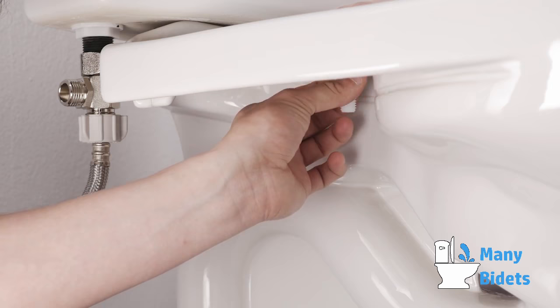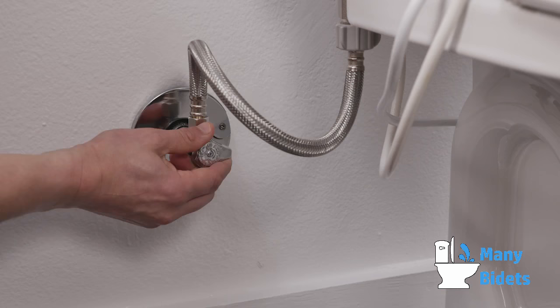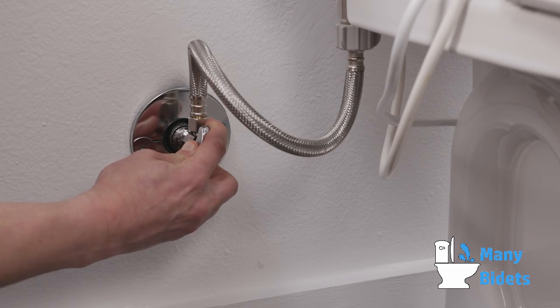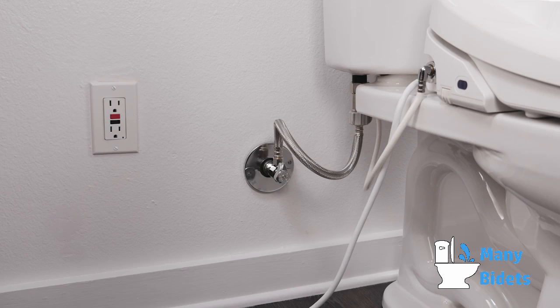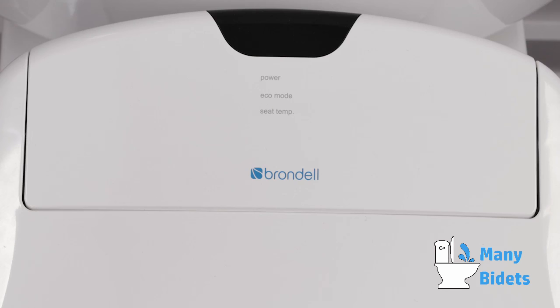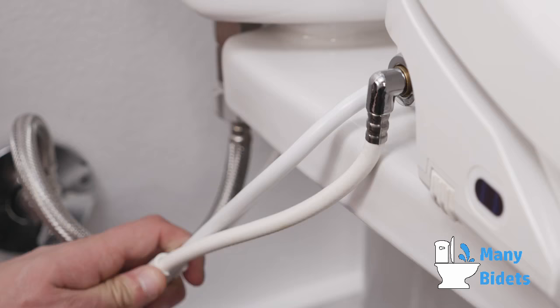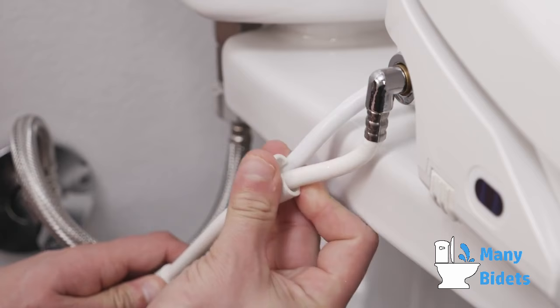Connect the open end of the bidet hose to the T-valve. Turn on the water supply and check for leaks. If there are no leaks, plug the swash into the nearest GFI outlet. The bidet will immediately power on, illuminating the power and seat temp lights. For a cleaner look, use the included cable clips to connect the power cord to the bidet hose.